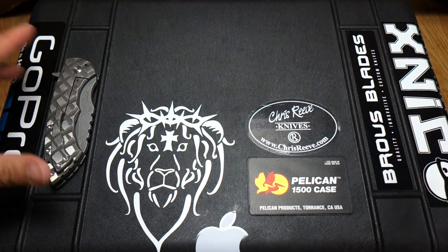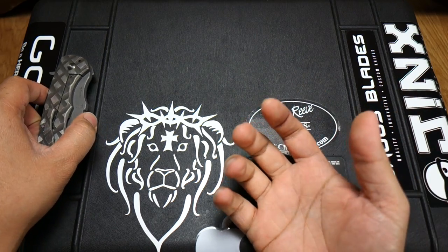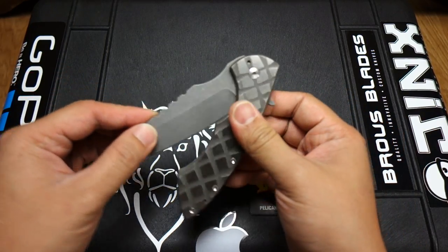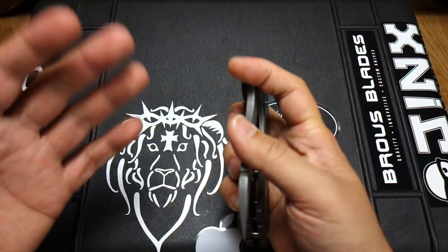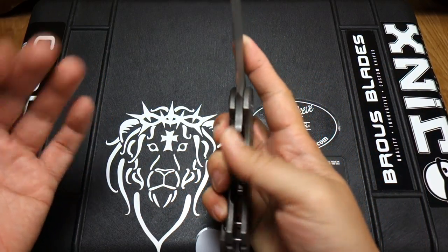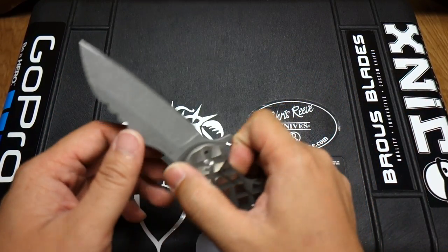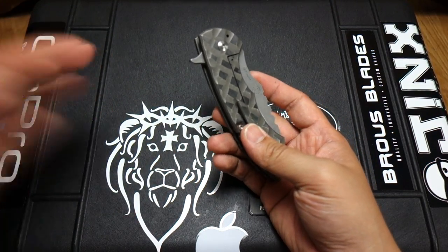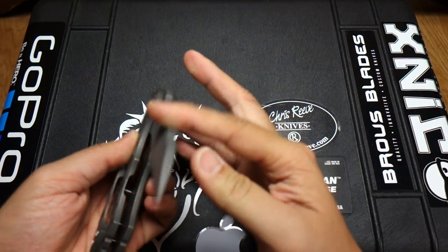I recently saw this knife on Instagram and it popped up on the Cove for sale. I'd been talking to Joseph who was selling the knives and just asked him how the sale was going. I wanted to get rid of some blades, so I put up a couple of sale posts on Instagram. Surprisingly, I sold the blades — like my Sebenza and a couple other knives — through Instagram instead of on the Cove, which I did post up. Whoever was following me, there's a lot more activity there, so I really appreciate you guys helping me out.